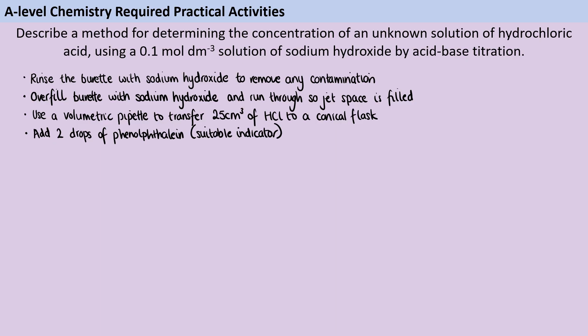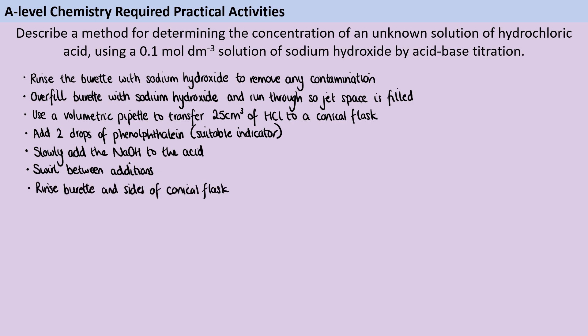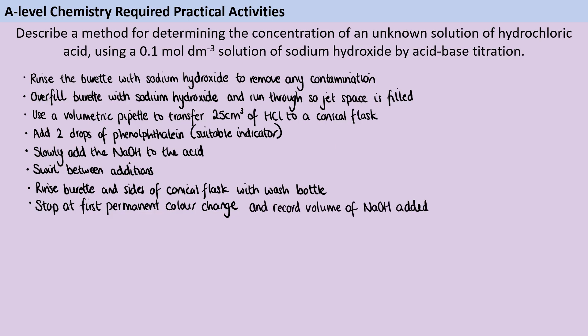Now I'm ready to start titrating — adding the alkali from the burette to the conical flask where it can react with the acid. As I'm doing that, I'm going to be swirling consistently to homogenize the solution and make sure that everything is reacting together. I'm also going to rinse down the end of the burette and the sides of the conical flask using a wash bottle of deionized water. I'm going to keep going until I see my first permanent color change — it's important that even after swirling, the color change remains, confirming we've found the endpoint — and then I write down the volume of alkali added.